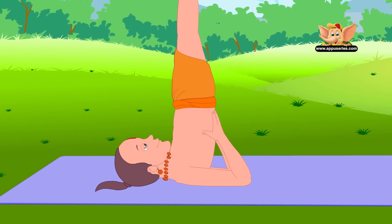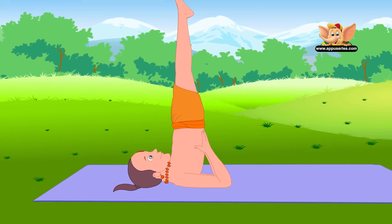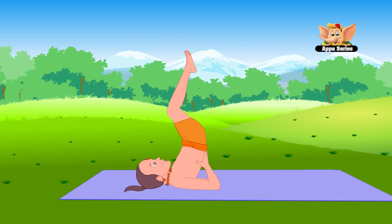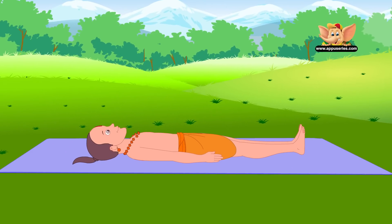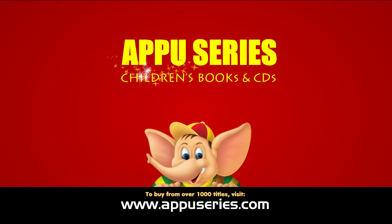Sarvangasana promotes growth and health and refreshes the body. It improves the functioning of vital organs, glands, and nerves. To come out of this pose, bend your knees and come down gently. Relax your body.